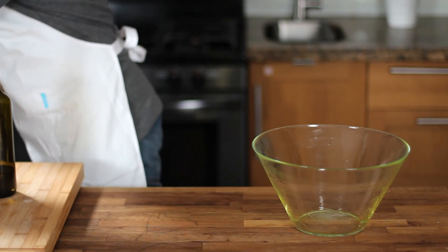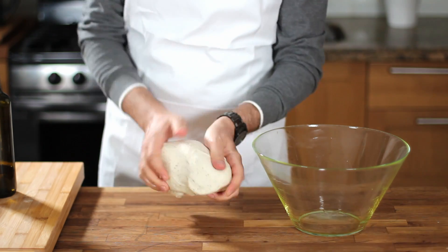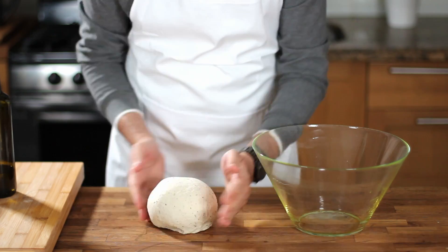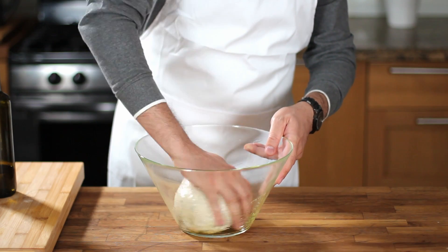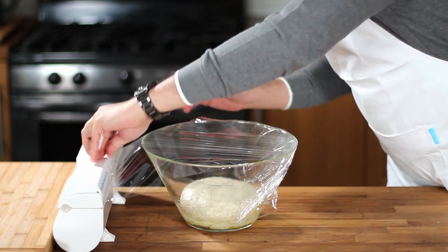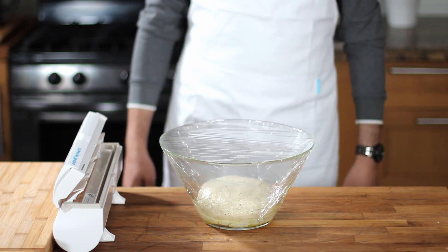Grease the bowl with a drizzle of extra virgin olive oil to prevent the dough from sticking. Get the dough out of the stand mixer bowl and check that it has become stretchy — this means the gluten has developed and your bread will have an amazing texture after baking. Make a dough ball with your hand, place it in the glass bowl, grease it with olive oil from all sides, pat it down, then cover it with plastic wrap. Leave the dough to ferment for two hours or until at least doubled in size.